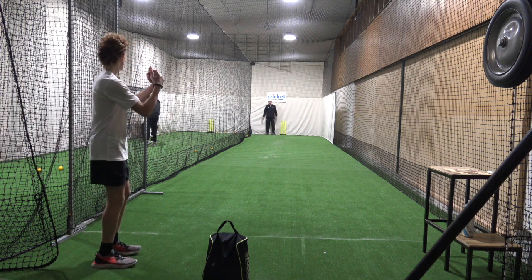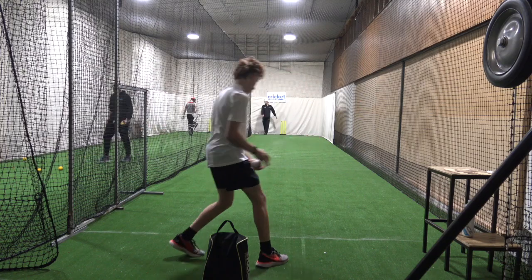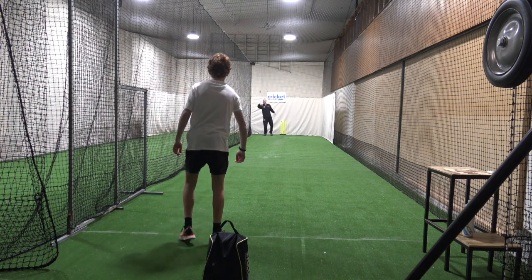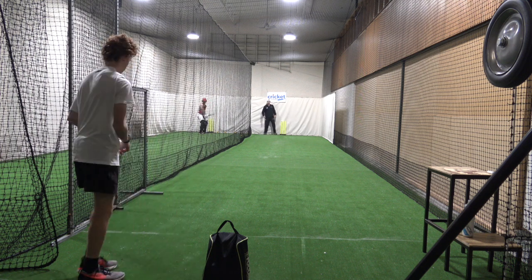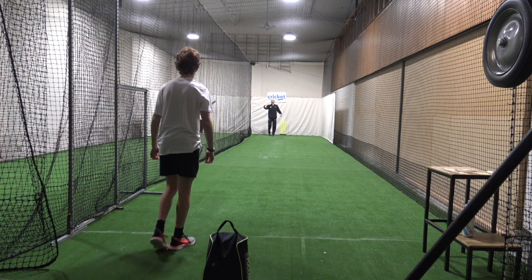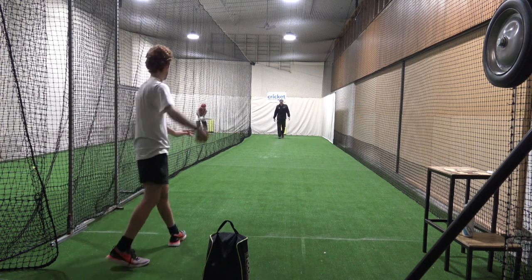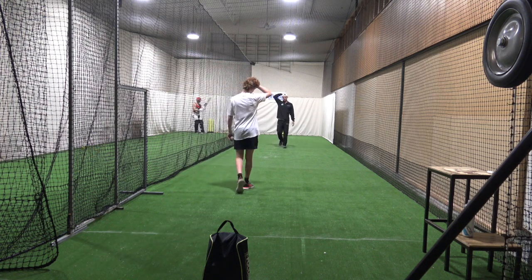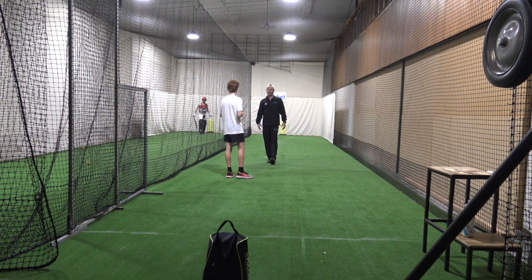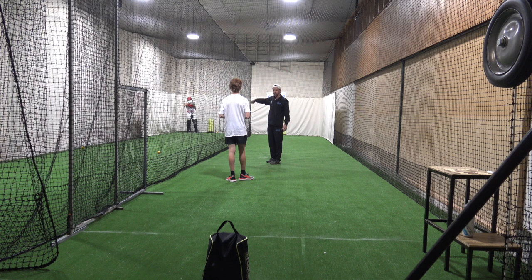So back to the stock ball. Beautiful, good. So can you feel the difference as you let go of it in the quality of release? Can you explain to me what feels different between a good release and a not good release? Off the spinning finger — cool. So see if you can hang on to that feeling, especially when we're trying to spin it harder, because you want to spin it harder and sort of try to recreate that flick or that fizz.